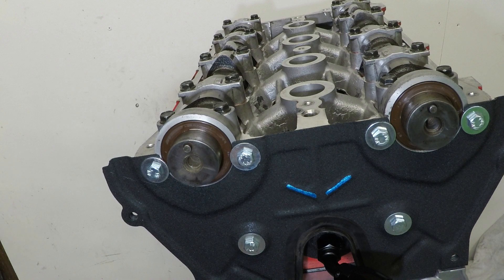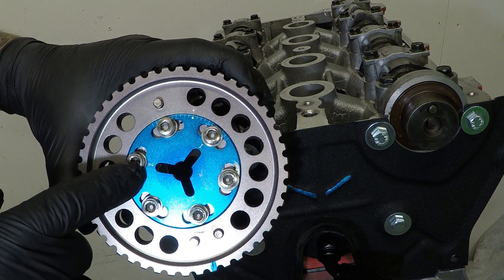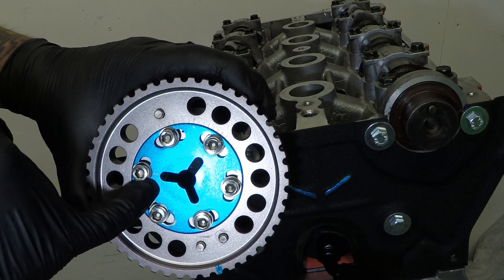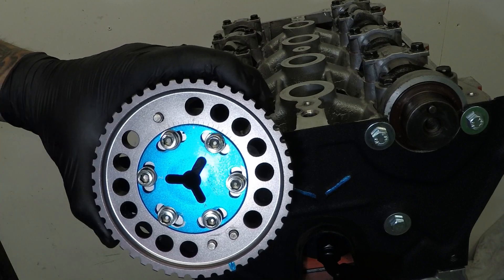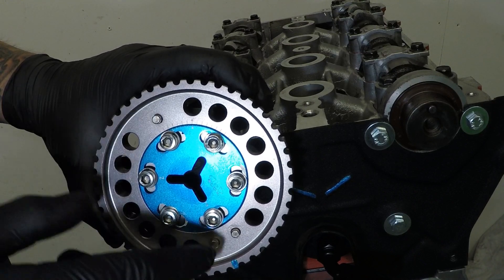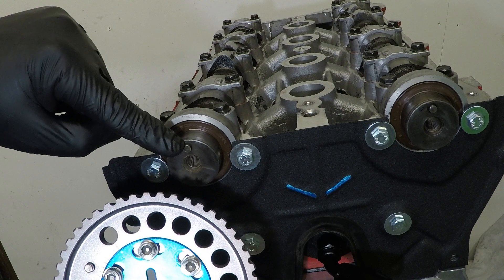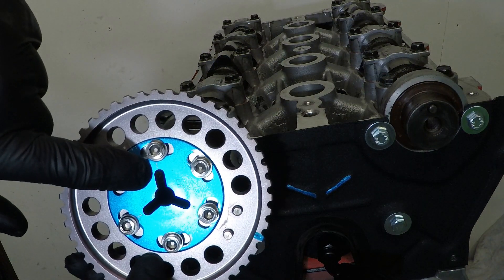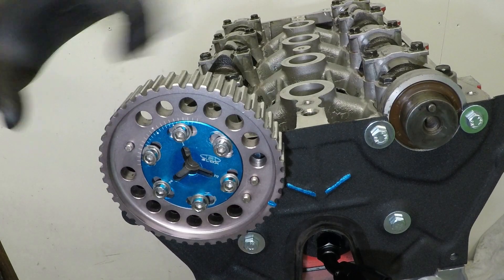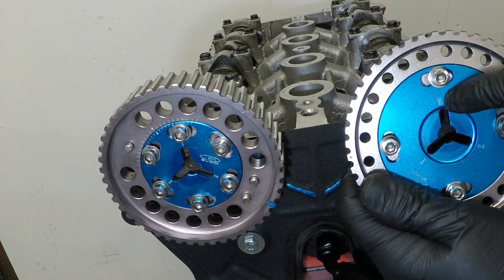I'm not using the stock cam pulleys - I'm using Blox Vernier cam pulleys. These are very similar but you can adjust the timing manually on each. Inside the pulleys you can see markings: I, E, and Z. This is the Mark II, so it has the cam sensor at the front of the engine which uses three dowels. The dowel on the intake cam needs to sit inside the I slot on the intake pulley, and the dowel on the exhaust cam needs to sit in the slot marked E.